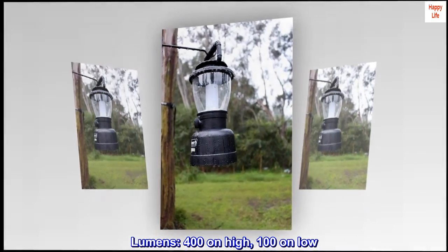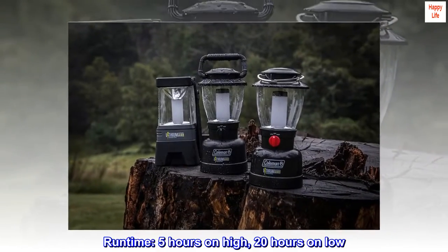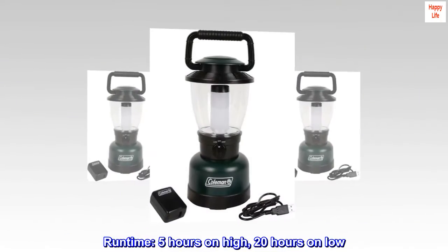Lumens: 400 on high, 100 on low. Runtime: 5 hours on high, 20 hours on low.